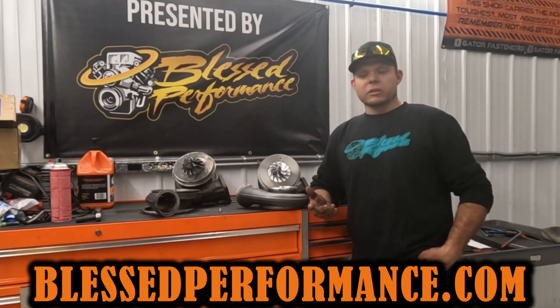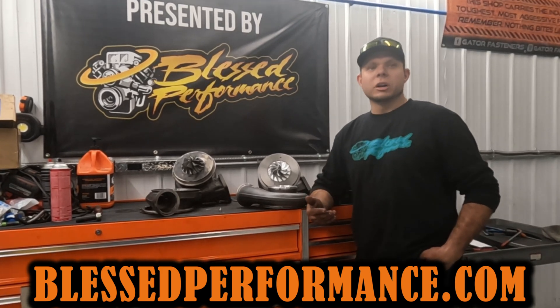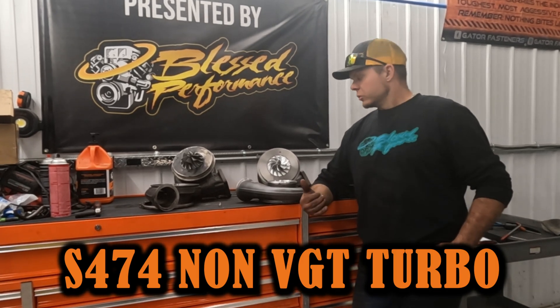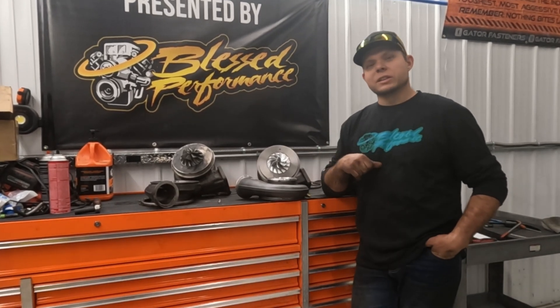Everything you see on our YouTube channel we've either tested, ran, or have on our website for your purchase. Recently Turbo Time came out with a new S474 non-VGT turbo — pretty different.